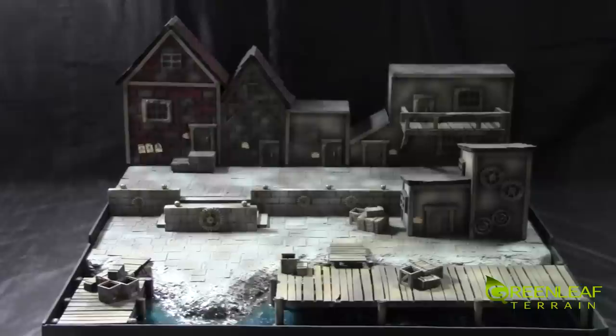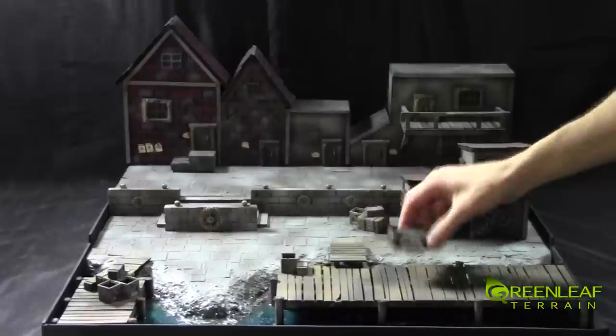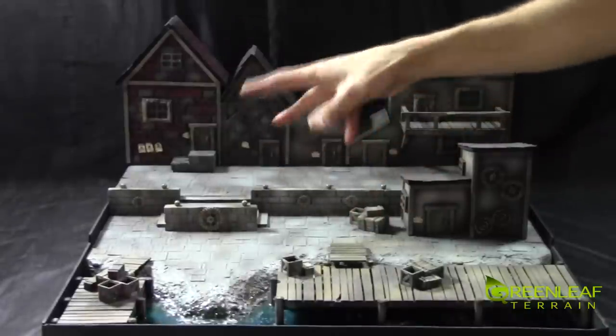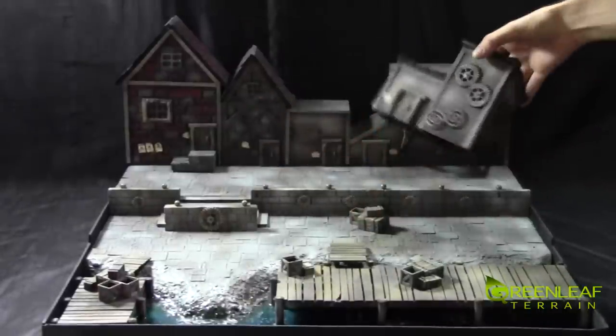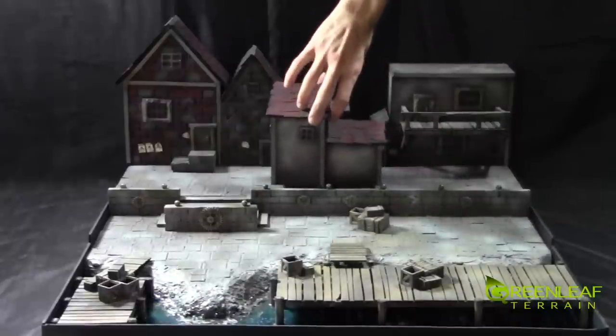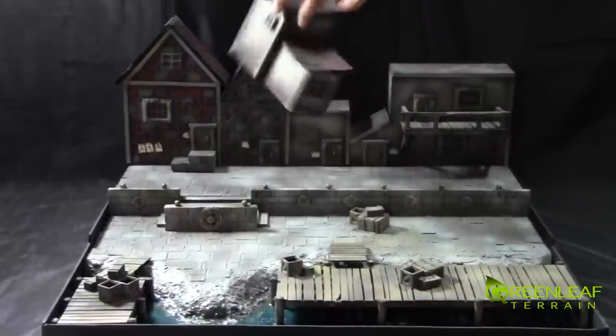The backdrop of buildings is interchangeable. I will show that off later where the building on the right side can be changed for the three set of buildings on the left side. All of the other pieces — the sets of crates and whatnot — are all modular so you can place them wherever you need to for whatever display you need to do. This piece is also modular; I had it placed up backwards like this for some pictures I was taking earlier.